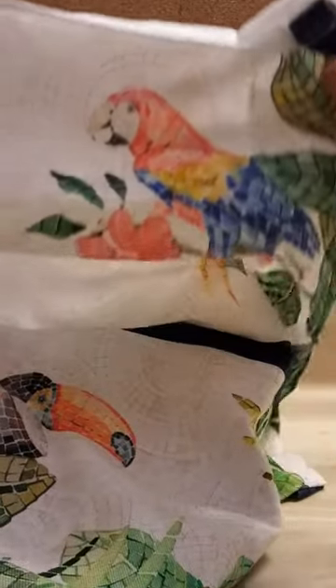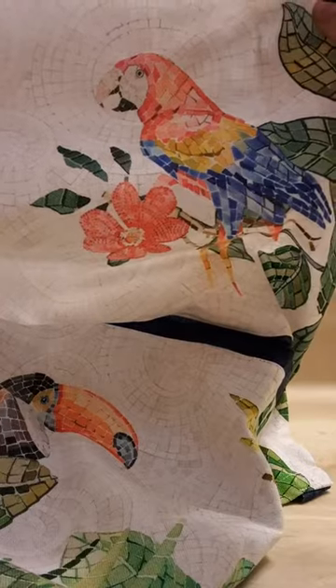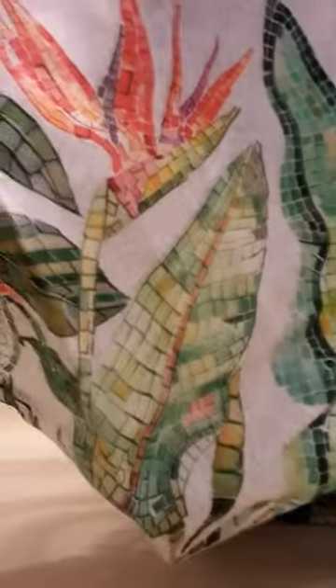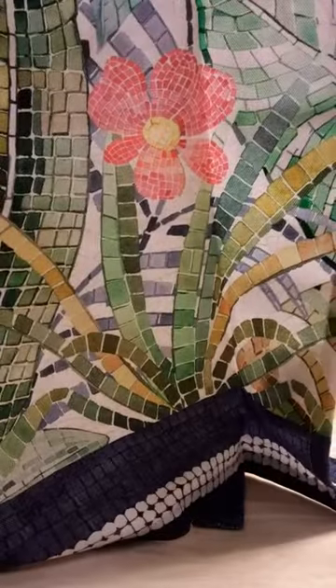Here we have the parrot and the toucan. Oh, bird of paradise. And we have another bird — well, there isn't another bird but there are some flowers. This is very pretty. Very artistic.